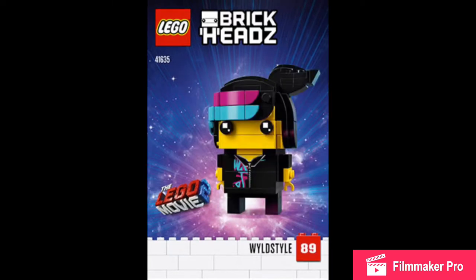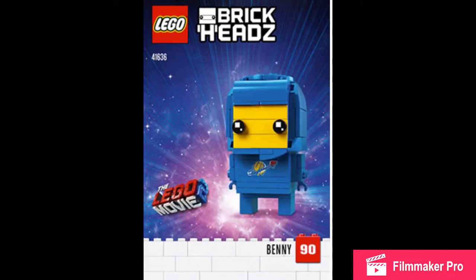The next one is Wild Style. Weird, they're calling her Wild Style instead of Lucy. This one looks pretty accurate as well. I don't know, something's missing. It could have used a mouth or something — it just looks plain for her.